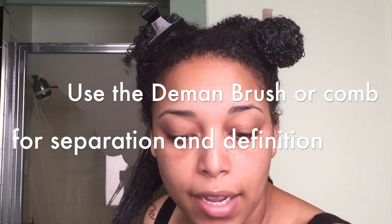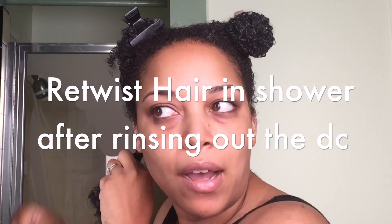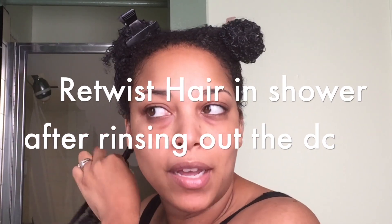So I'm just detangling — I detangle from root to tip and then I twist. When I get in the shower I'm going to keep my hair twisted, rinse out most of the conditioner, then individually release each twist, rinse that out, and then retwist it back up. That's how I keep my hair detangled, and that is key.